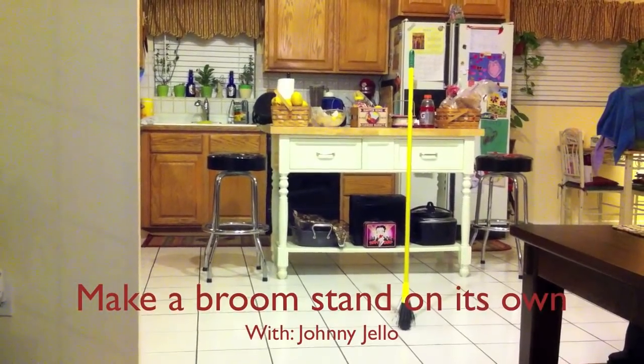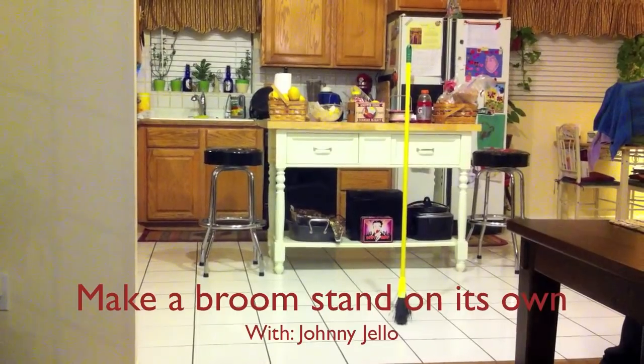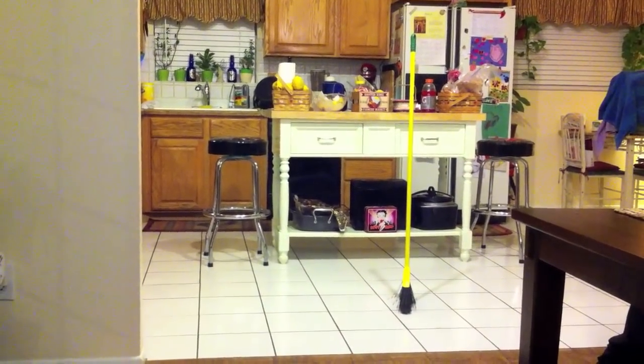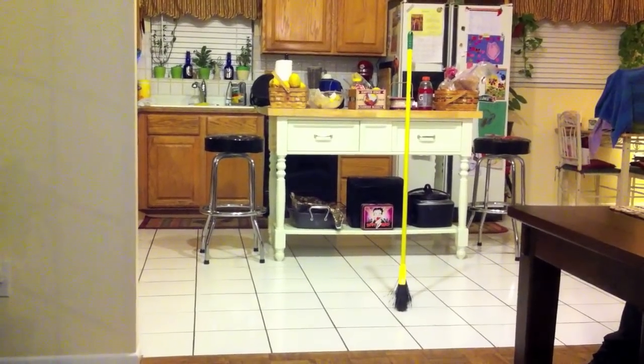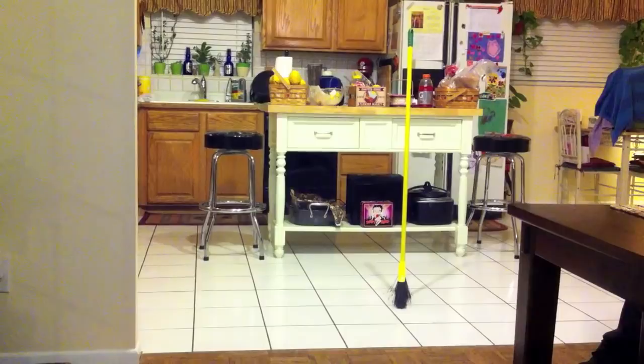Today is March 4th, 2012. As you may have noticed, a lot of people have been posting pictures about brooms standing up straight. Here we have one nonetheless. So, if you would like to learn how to do this, I'm creating this instructional video.